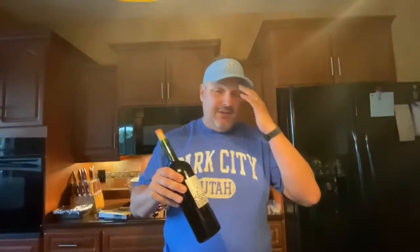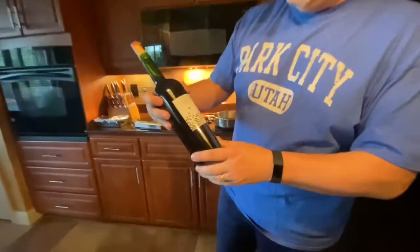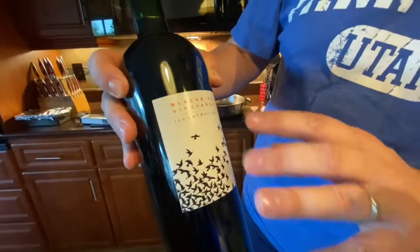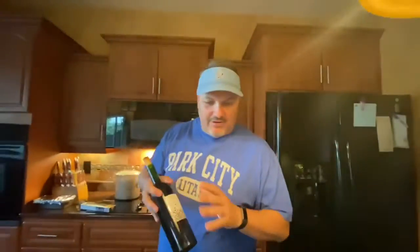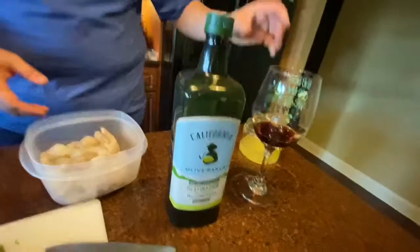Tonight's episode of shrimp scampi with La Vida Pasta is brought to you by Blackbird Wines. This is a special glass — their Illustration model, with the blackbirds on it. Really cool label, great story behind this winemaker. This is a merlot, cab franc, cabernet sauvignon blend — one of the best wines you're ever going to have. They're out of Napa and just exceptional.